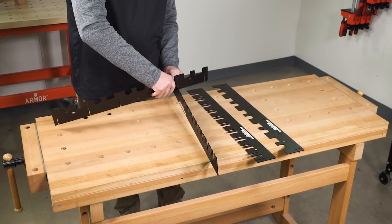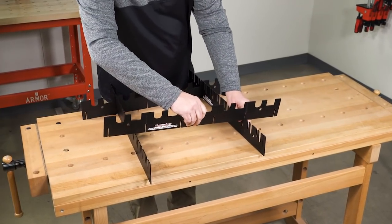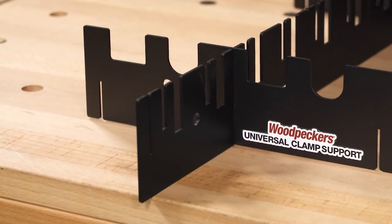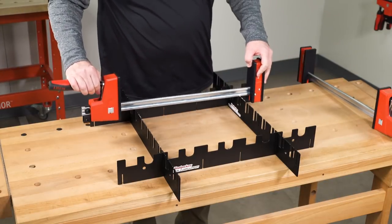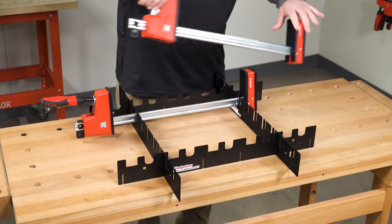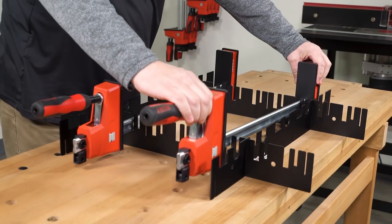Assemble the tool in seconds using the interlocking notches that form a sturdy egg crate joint. Simply pick the interlocking notches that make your support grid the right size, choose the style support you need, then drop your clamps in place.